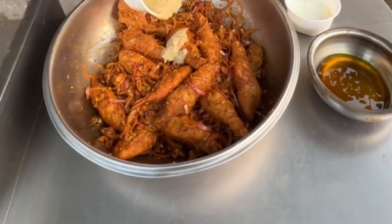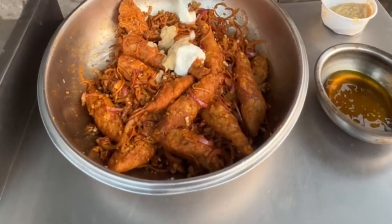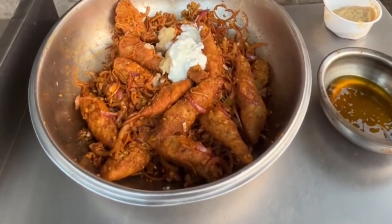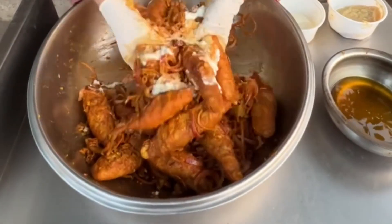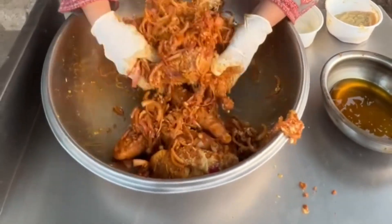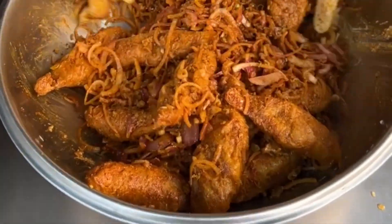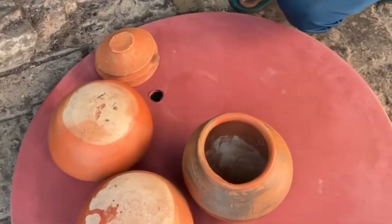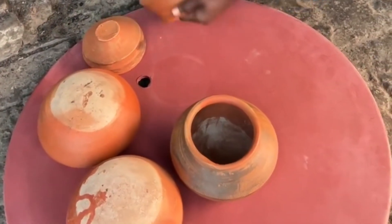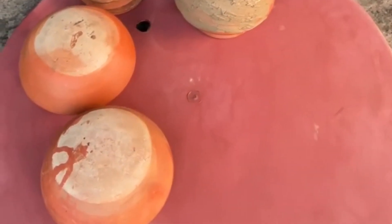You can taste the difference. The customer has really liked it. Look at this — this will also be put in handi. It's the same procedure because it's also a coconut, so we need to put it in handi.